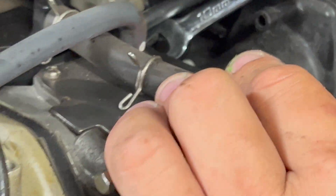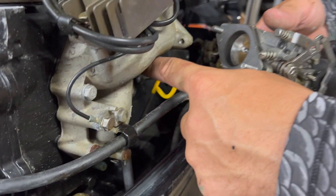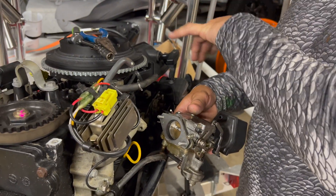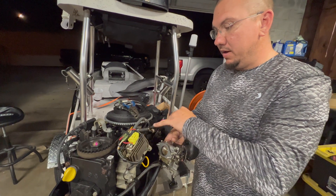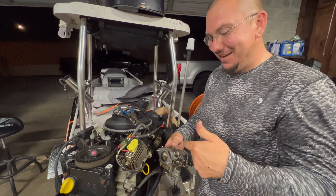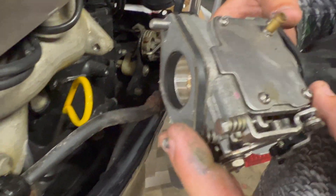All right, we got those bolts out of there. There's a clip right here that you want to remove to be able to pull the hose out. By taking the plastics off and using a box-end wrench, I was able to get in and remove that bolt. I'm pretty sure they designed it that way so you'd just buy a 20-horse instead.